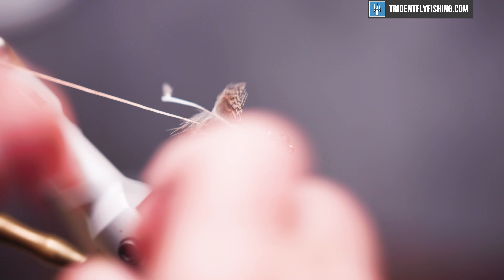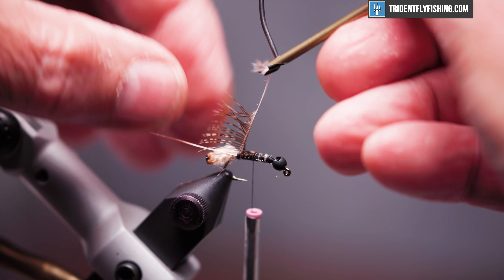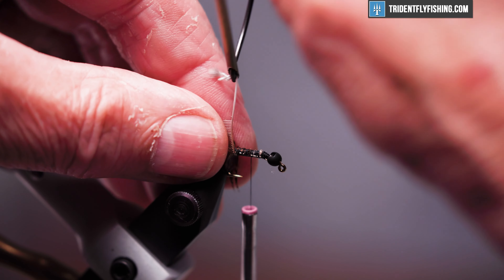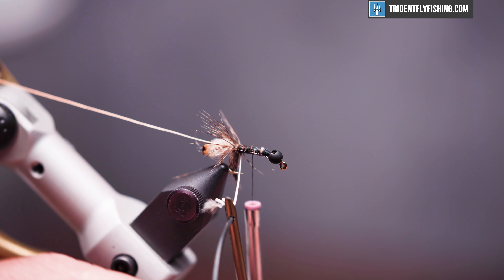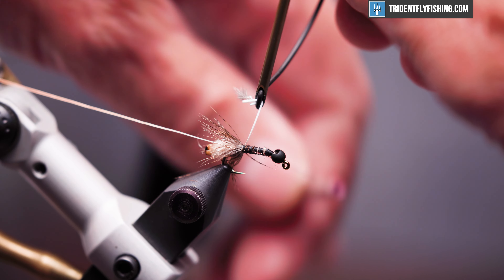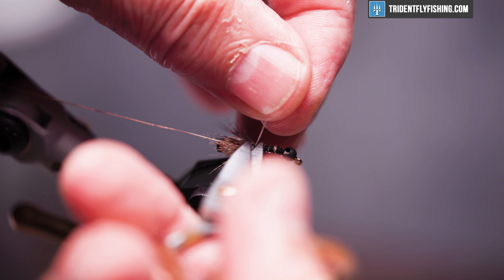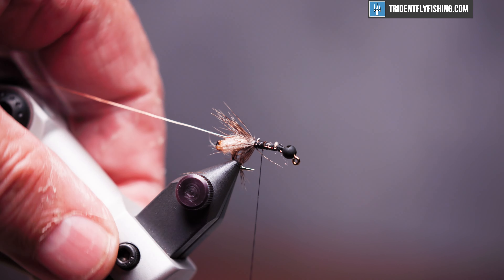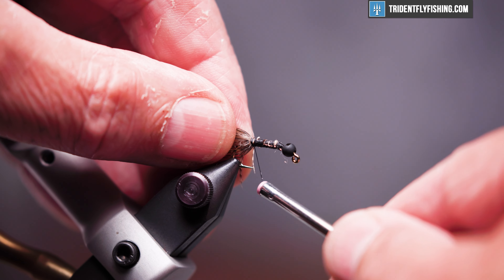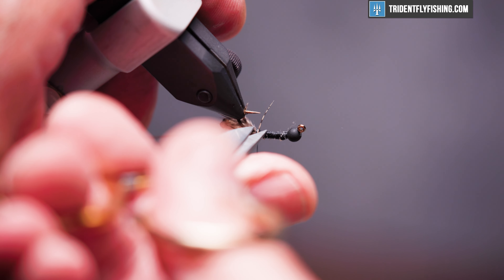Take our hackle pliers — we'll get about two turns out of this, we don't want too many. Already with two turns it's going to emphasize more legs than it actually has. Cut off our excess, and wrap back up towards the head to cause the feather to lay down around the head. Got one stray — we'll get rid of that.